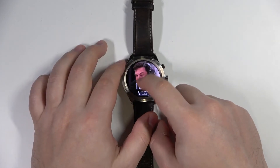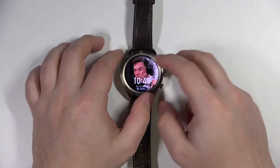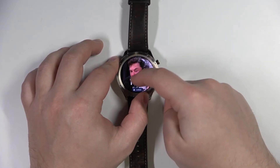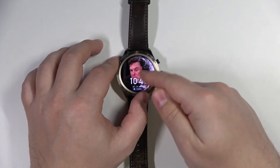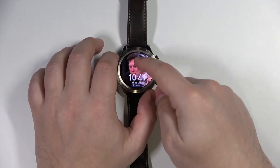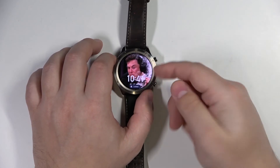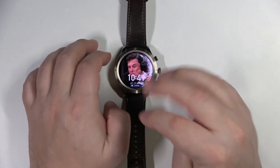Basically, now the screen is locked. We can tap on it and nothing will happen. So if you're sleeping you won't accidentally trigger the screen, and if you're taking a shower, the screen won't go crazy because water is conductive. Of course, for swimming it will also work.